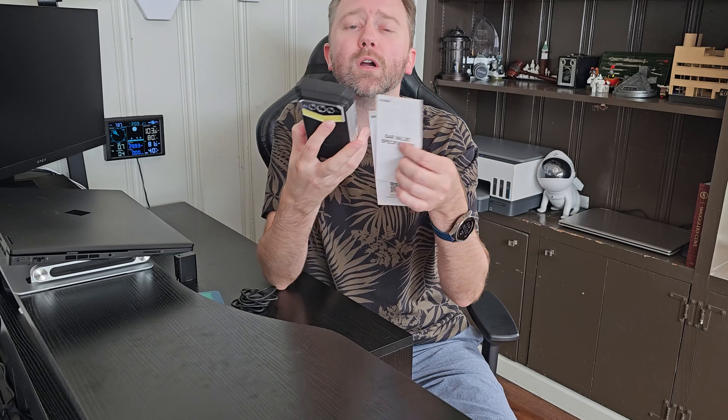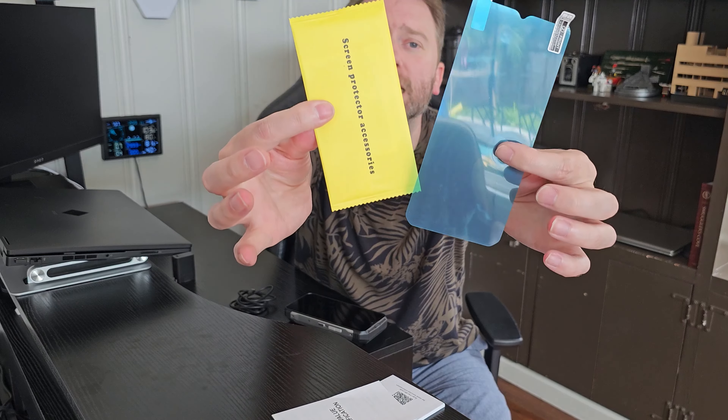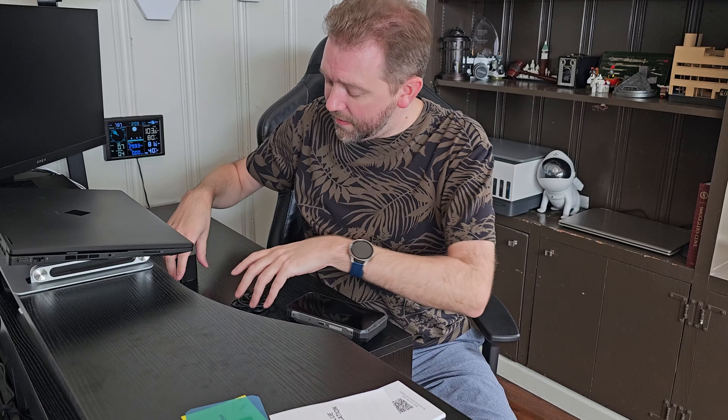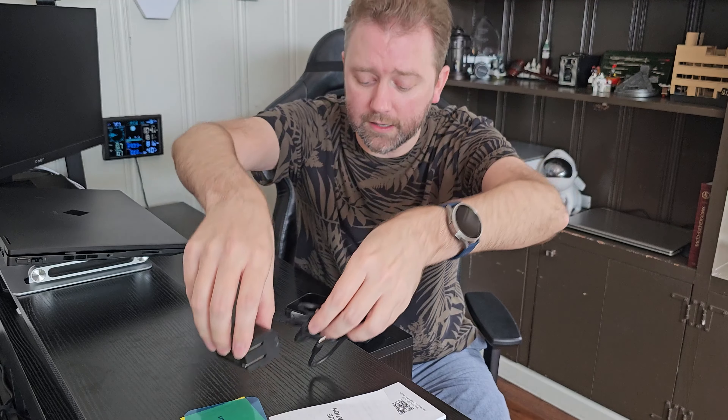Let's go over what you're going to get. You're going to get the user manual itself. You are going to get a screen protector and cleansing cloth to put on the front if you wish. And then you are going to get the charging cable and the brick, which is great for traveling. And then finally, you're going to get the phone itself.